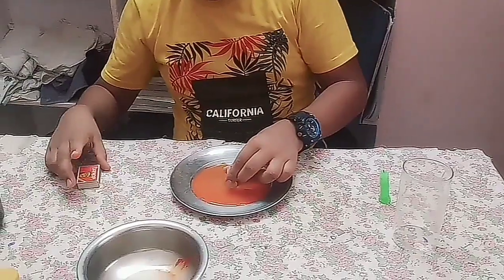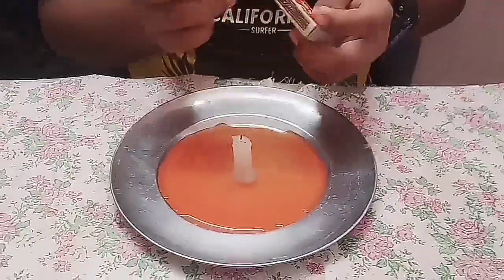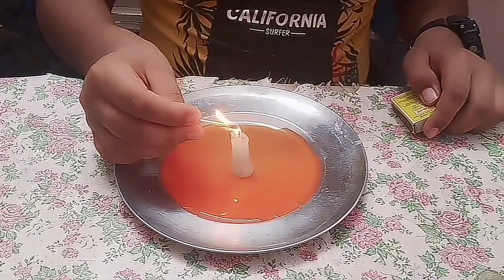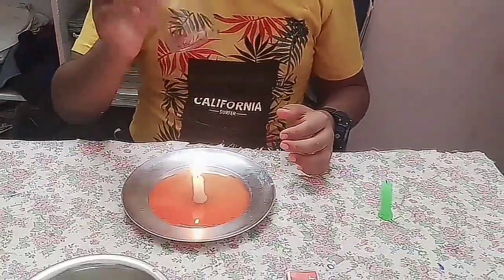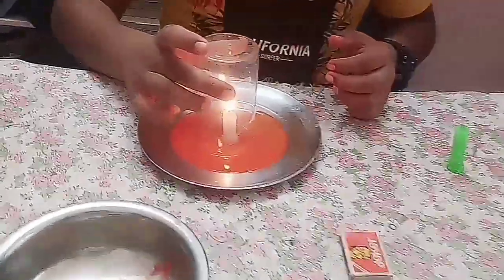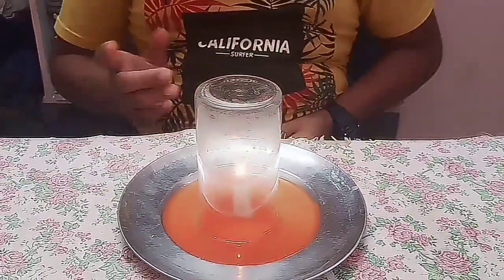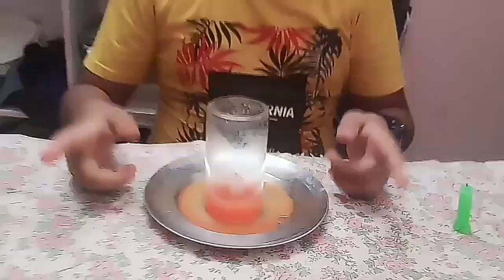Now I will burn the candle — see, the candle is burning. Then I will place a closed container over it. When the oxygen is used up, the carbon dioxide will cause the water to rise up inside the container. This shows that fire cannot survive in a closed container.